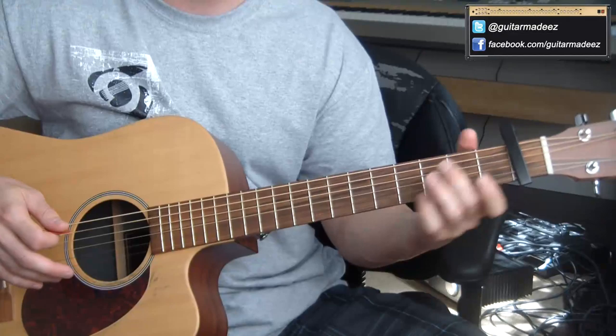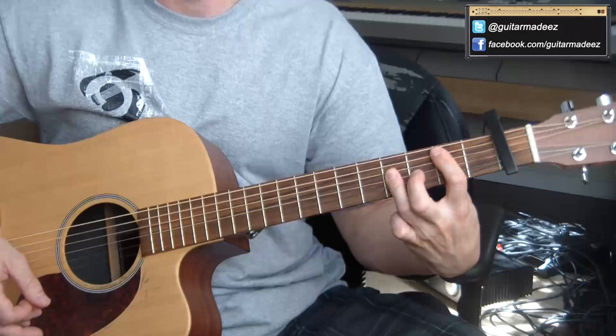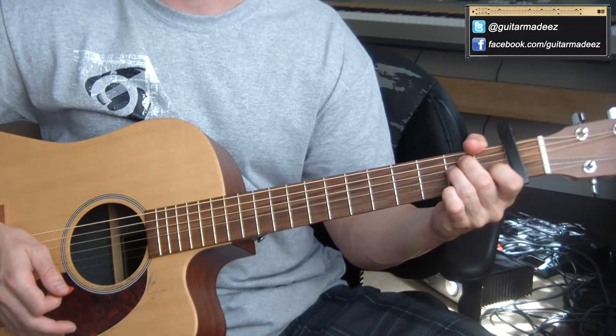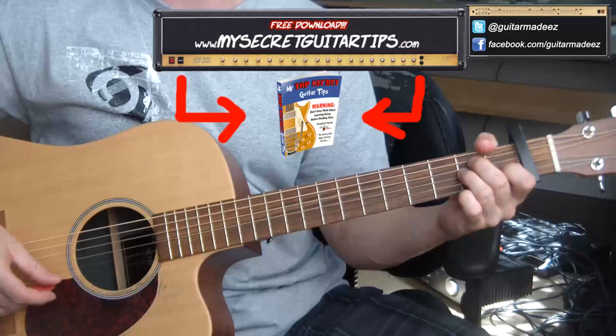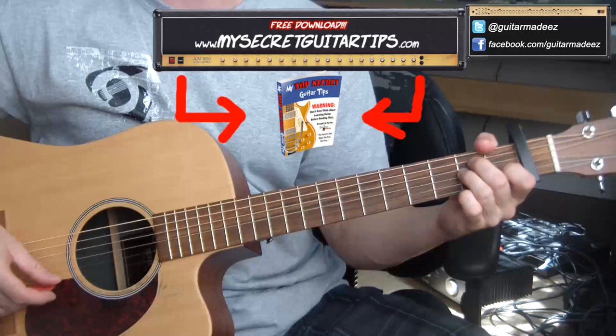Really not bad — just remember, get the rhythm down, get the strumming pattern down, watch that part of the video a couple times, and all it is is your E, your A, and your B chord. Great scene from a movie — one of my favorites. Subscribe to my channel, follow me on Twitter, like me on Facebook, and go download My Top Secret Guitar Tips for free from MySecretGuitarTips.com. If you'd like me to teach you how to play guitar, go to TeachMeGuitar.GuitarMadeEasy.com.